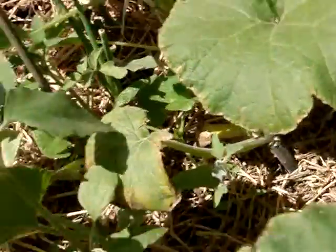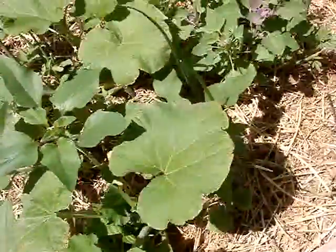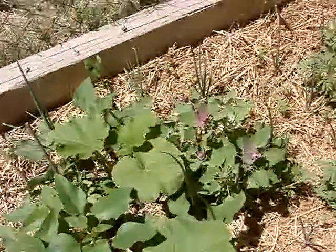I'm about to bring back all these pumpkins. I've got several pumpkins and squash plants in here. I'm about to bring all those out of here, move them around. I might keep a couple of them.